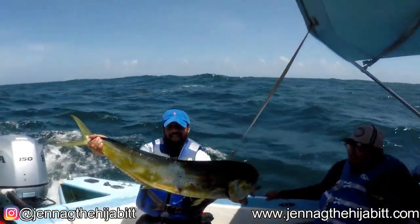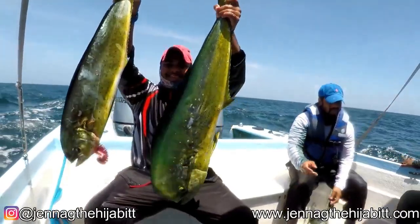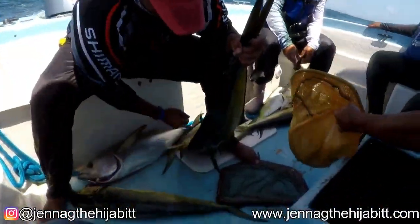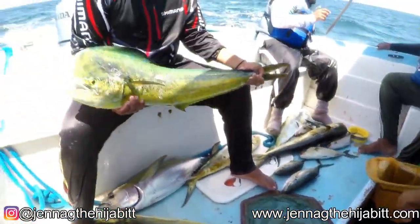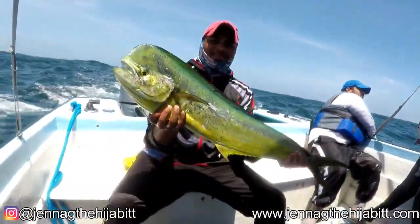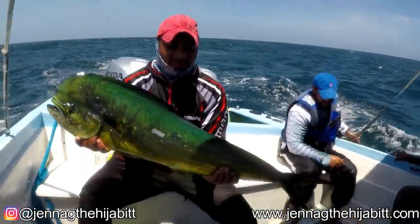Mahi-mahi is also known as one of the fastest growing and reproducing fish in the ocean, which makes it highly targeted for commercial fishing. It can be found in many restaurants — almost every restaurant you go to, I guarantee there is a mahi-mahi dish on the menu.